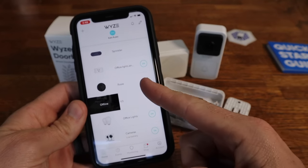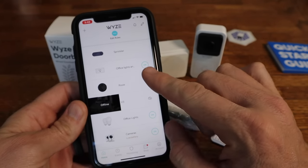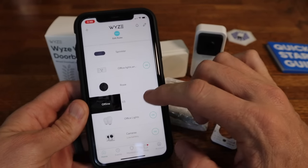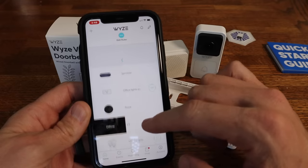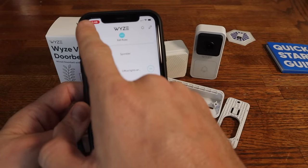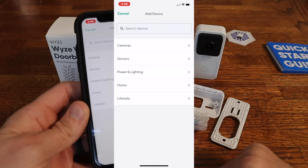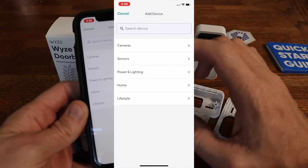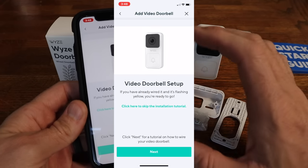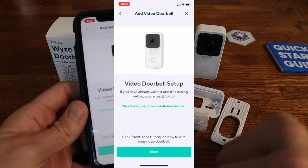If you haven't already downloaded the Wyze app, now's the time to do it — download the app and fill out everything to make a profile. Once you're in the home screen, you can see all the other Wyze products I've got going on. Go up to the little plus sign, hit add a device, then select cameras and Wyze doorbell. From here we'll walk through the steps on how to install it and get it set up.